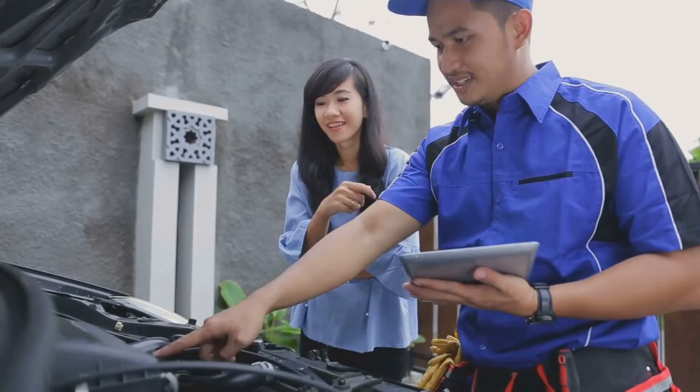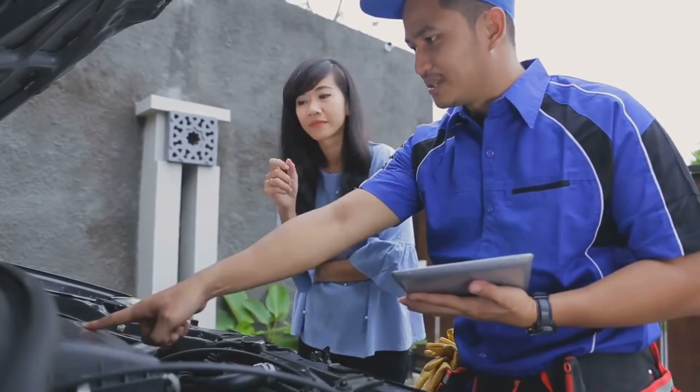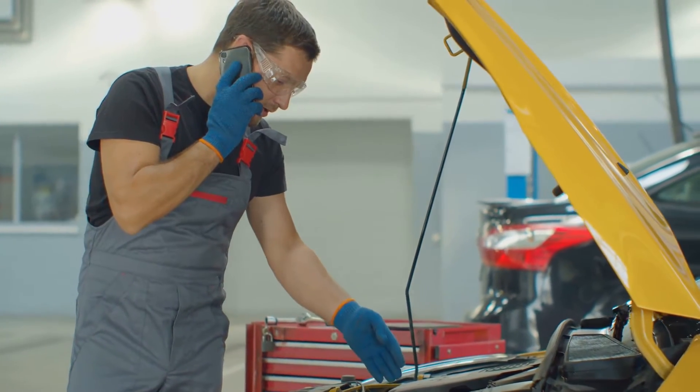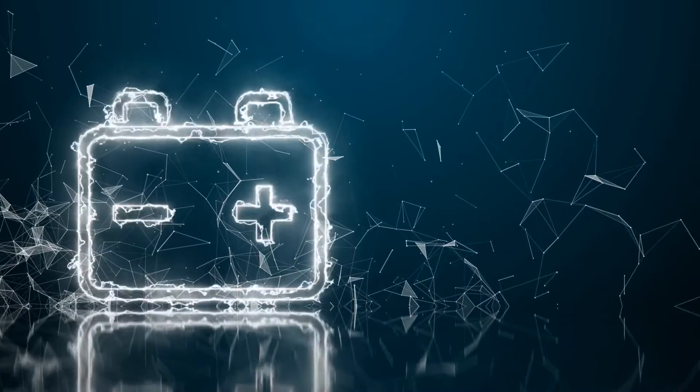Lastly, if there's even a hint of doubt clouding your mind, it's best to seek professional help. There's no shame in asking for assistance, especially when it comes to something as vital as your car battery. Remember, safety first — it's better to be safe than sorry.